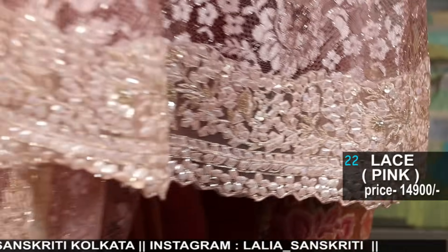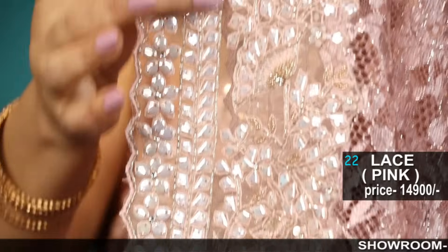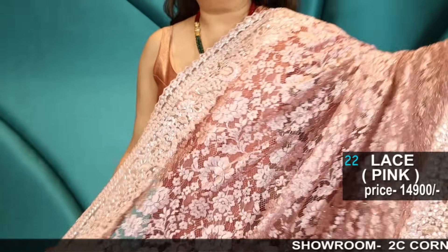Cardana moti ka jo ye border hai, pura haat ka kaam hai. Amazing sari — it's beautiful.